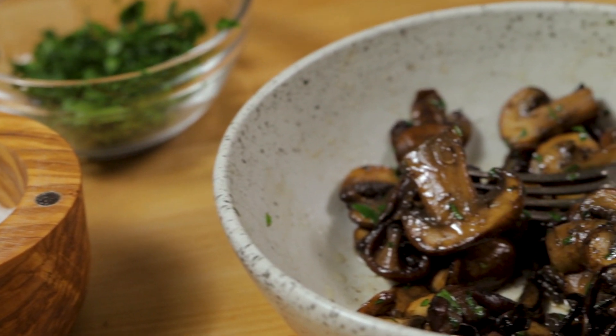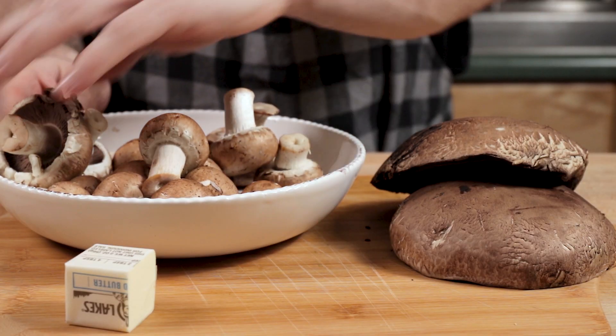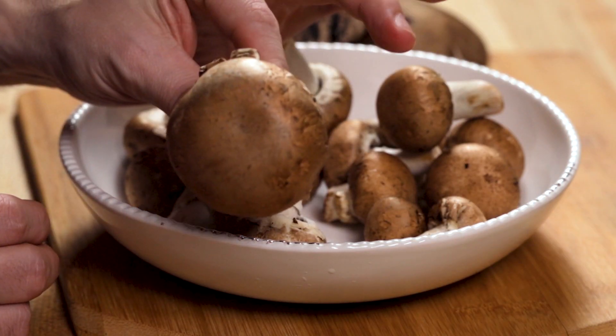I used big portabellas — see how big those are? Nice slices of them. And then I used baby bellas. But you could use any mushroom you want. Let's go take a look at the other ingredients right now. These are baby bellas. This guy's close to being a real bella soon.